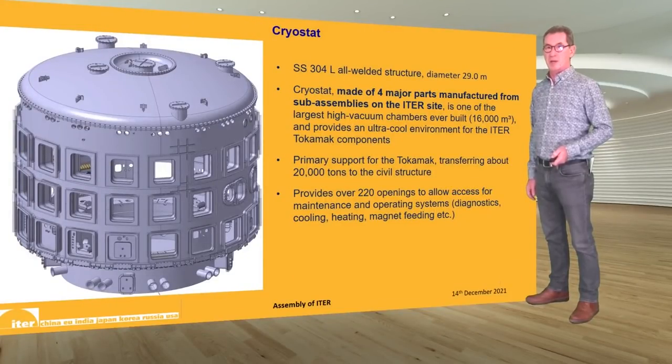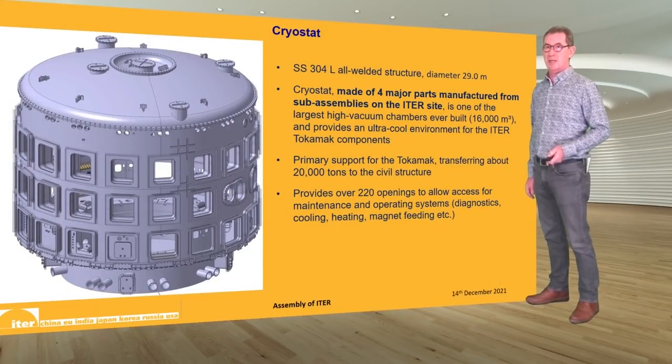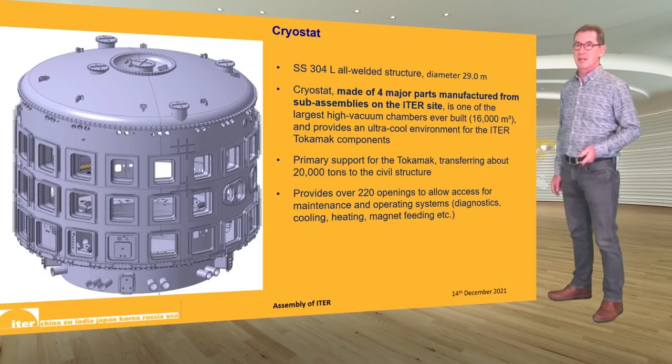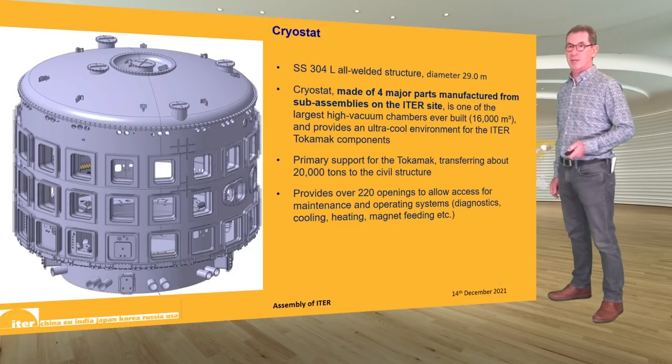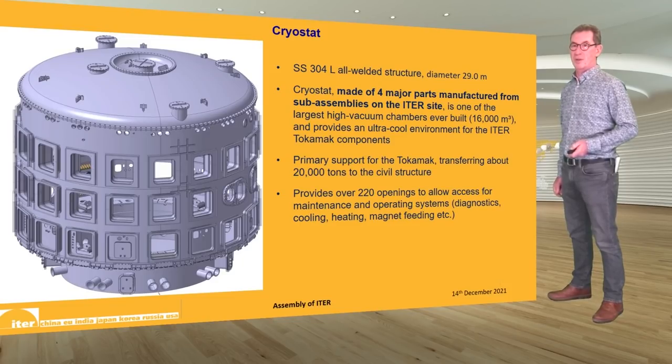One of the major components is the cryostat. It's manufactured in 304 stainless steel — an all-welded structure about 29 meters in diameter and 29 meters high — manufactured on the ITER site from four major parts: the base, the lower cylinder, the upper cylinder, and the lid. It is one of the largest high-vacuum chambers ever built and provides the ultra-cool environment for ITER. It also provides the primary support for the tokamak, transferring about 20,000 tons to the civil structure of the tokamak building.